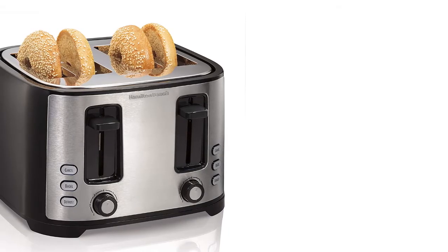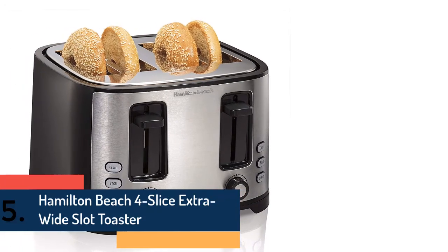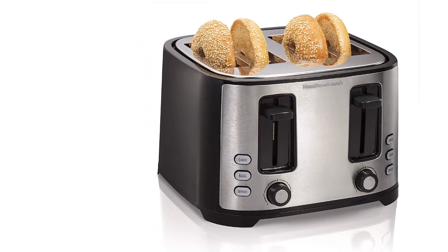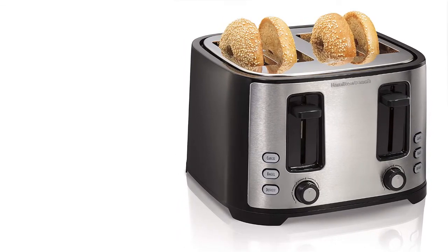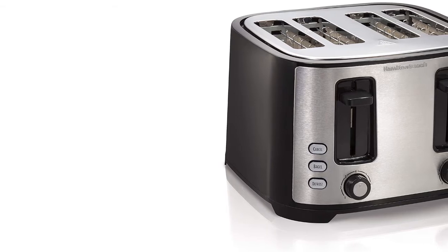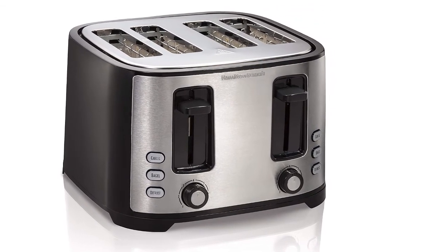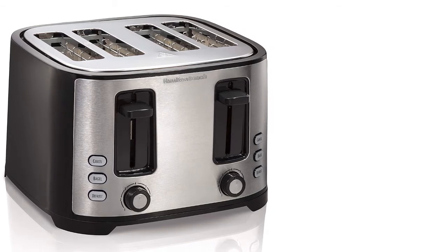At number five is the Hamilton Beach Four-Slice Extra Wide Slot Toaster. Toasting bread is just the beginning — extra wide slots make it ideal for bagels, English muffins, or slices of artisan bread. A special bagel setting toasts the cut side while warming the outside. The defrost button thaws then toasts frozen waffles or pancakes. A toast boost feature gives breads a high lift for easy removal, and automatic shutoff turns the toaster off at the end of its cycle even if food gets jammed. Brushed stainless steel accents and illuminated buttons make it a great countertop addition.